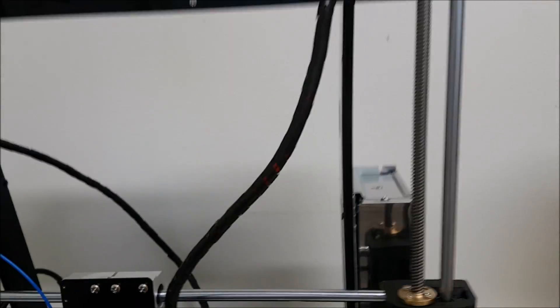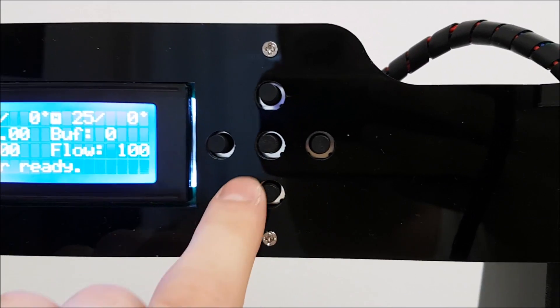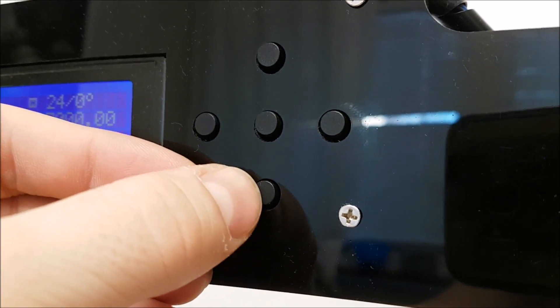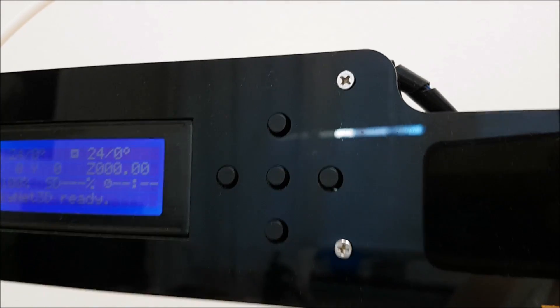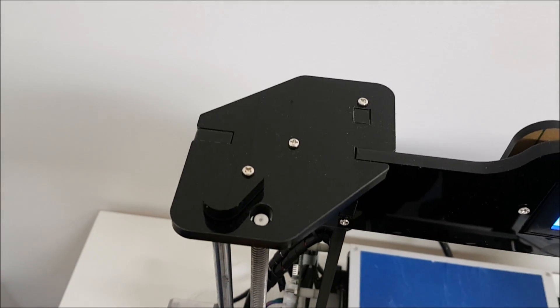Now we're coming to the buttons and LCD. On the Tronxy, around the buttons there is a huge gap which makes the buttons a little bit loose, and we have some light leakage around the LCD. On the Anet, the buttons are nice and tight, much easier to click, and there is no light leakage on the LCD.